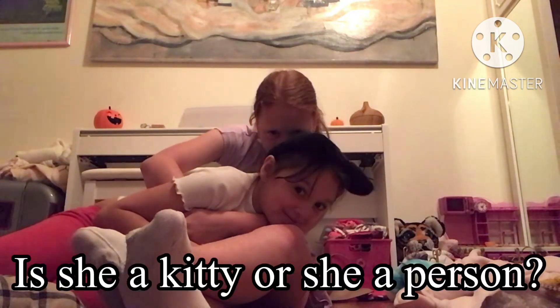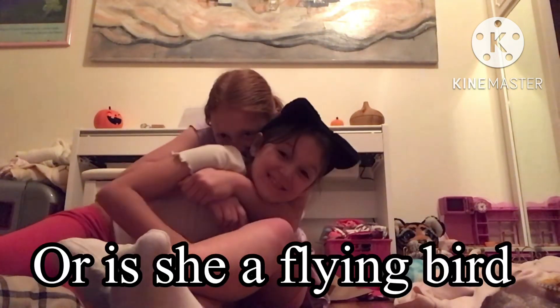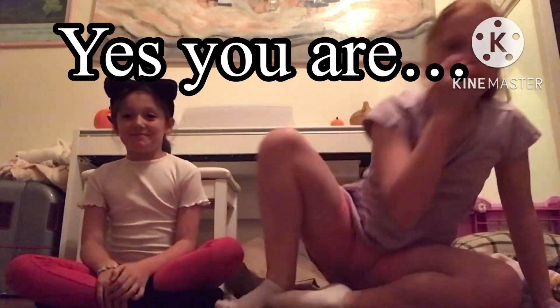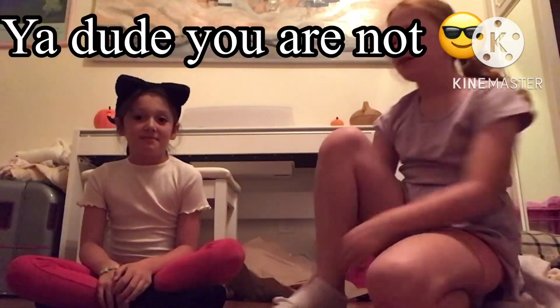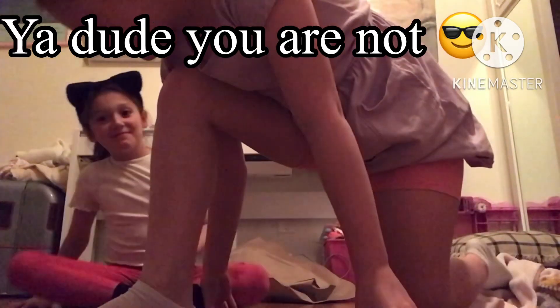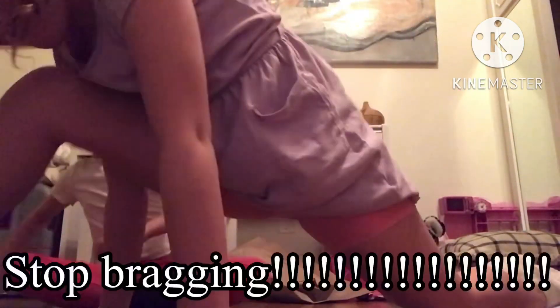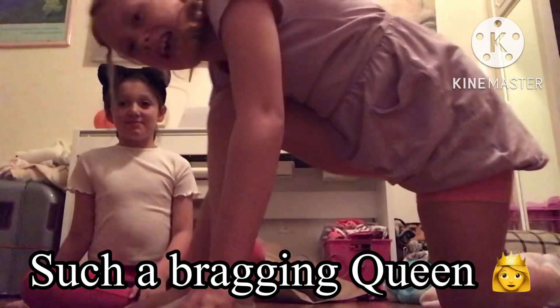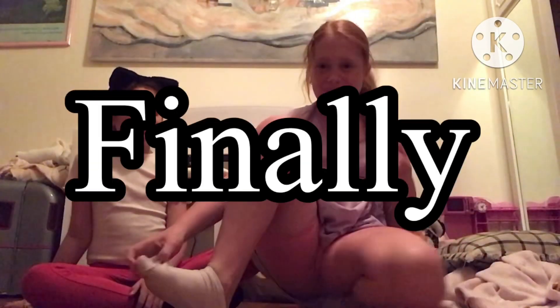Hi, my little kitty! Okay, so she doesn't know how to do the splits — as you know, I can do the splits. I'm not showing off, but I'm not being humble either. So yeah, I can do the splits and I'm going to be teaching her how to do them.